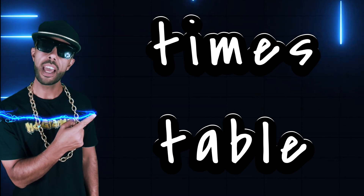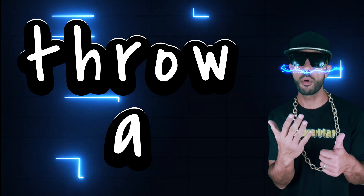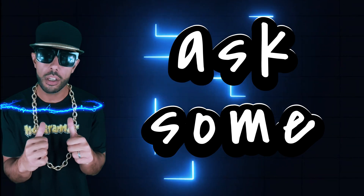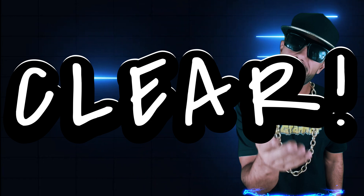If you know your six times table, throw a six in the end. That's gonna ask some questions, it's gonna be easy and loud and clear.